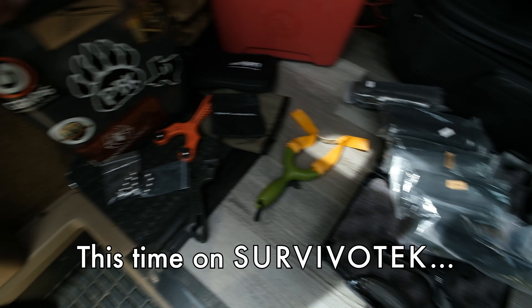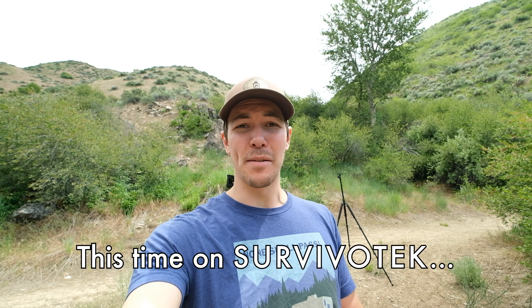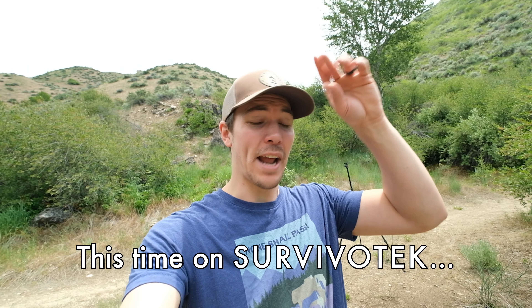I brought all of my slingshot gear with me in my little tub. You can get different band thicknesses, you can get different ammo types. What's the best way to combine each one to get the most power and accuracy?